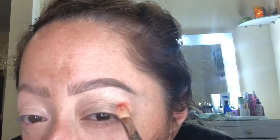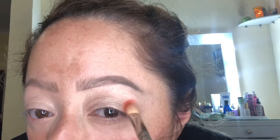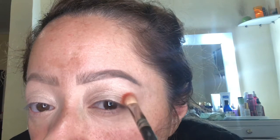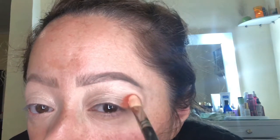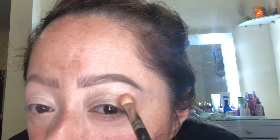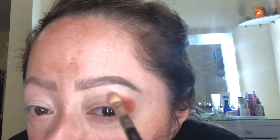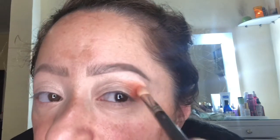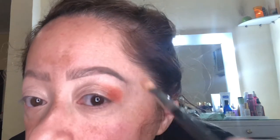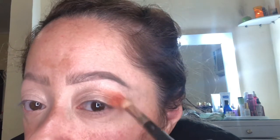We are going to start from the outer portion of the eye and pretty much pack it on. You want to be patient and you don't want to go in with too much product at once.